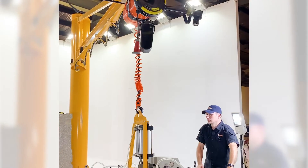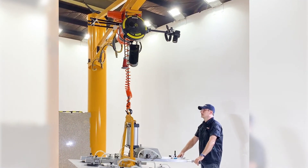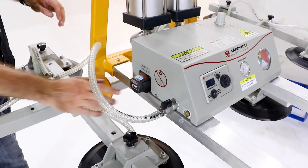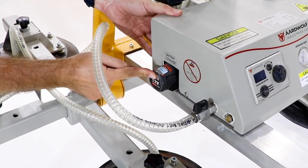The vacuum lifter incorporates a battery-controlled energy saver, which turns off the air supply once maximum vacuum level is attained and automatically turns the air supply on again once the vacuum level falls to a predetermined level.